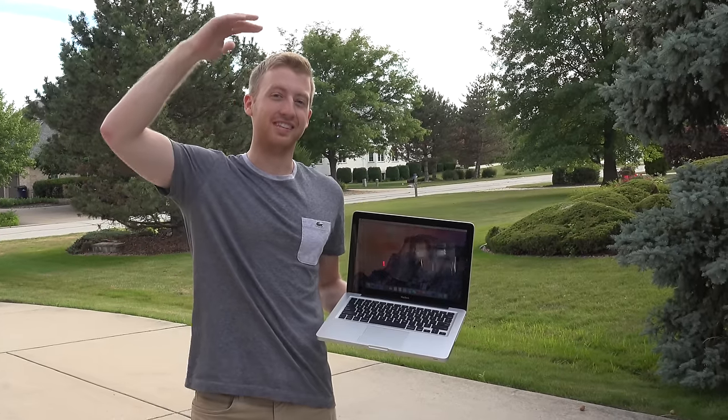What's up everyone, this is Tech Break and today we're going to have a drop test with a MacBook. We're going to do it from two different heights — three feet and five feet — and if it happens to survive those, we're going to do it all the way from six feet.